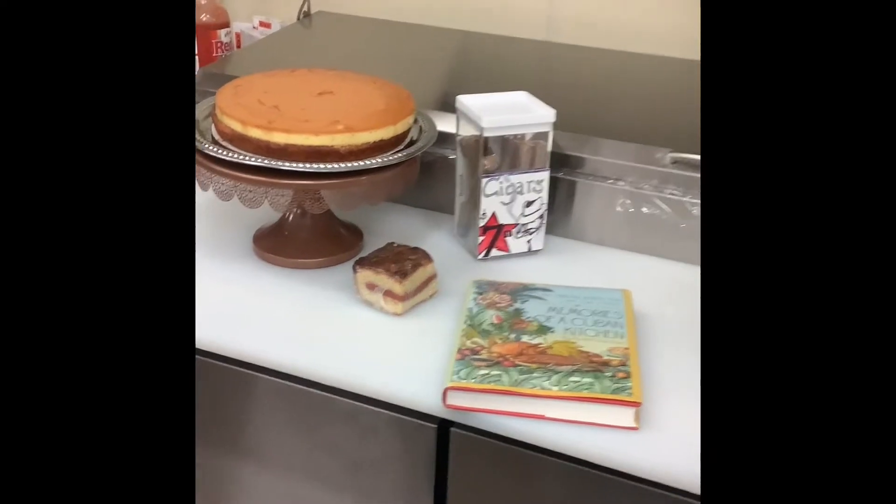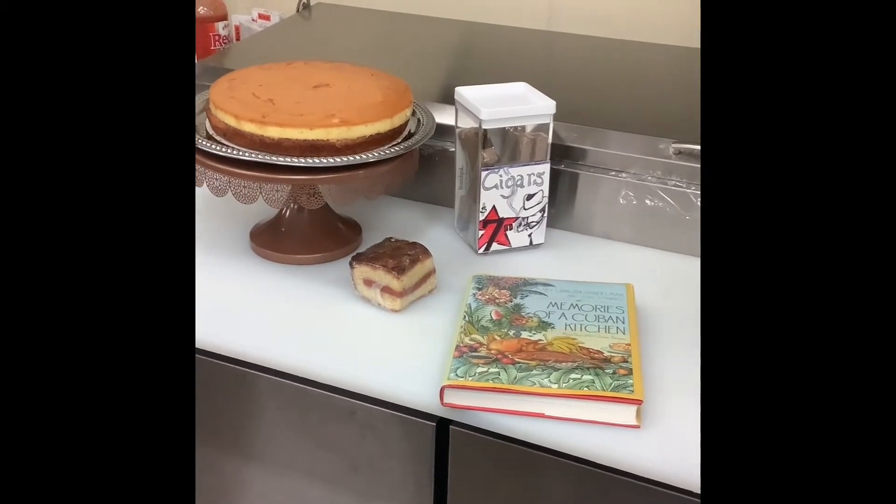Hey everybody and welcome back to this kitchen mischief at the Sweet Monkey. We are on a culinary voyage to Cuba — we're going to Little Havana. Like I said in the newsletter, you guys are amazing.